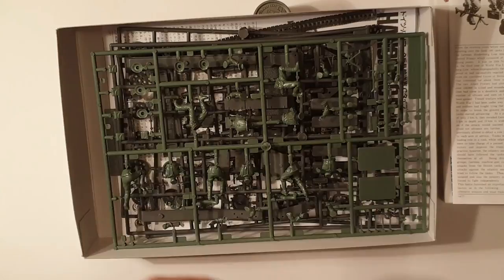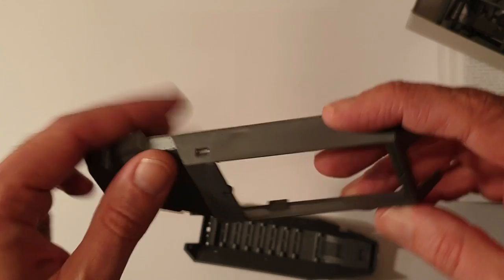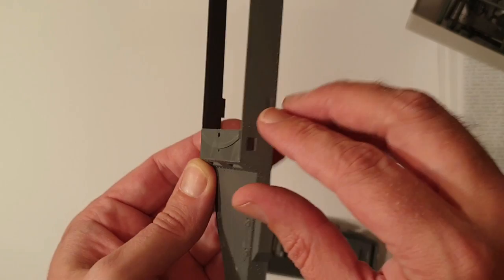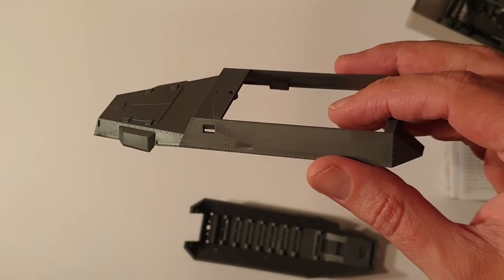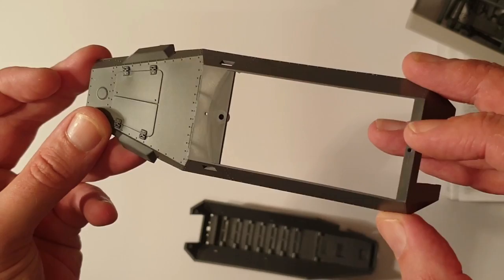The only parts I've really got any complaints with are on the main hull. So you can see there's some lovely rivet detail — it's quite good — but we do have a couple of annoying sink marks, one here and one on the other side. I have seen another version of this exact same kit that didn't have those, so I've just lucked out. Just luck of the draw I guess.